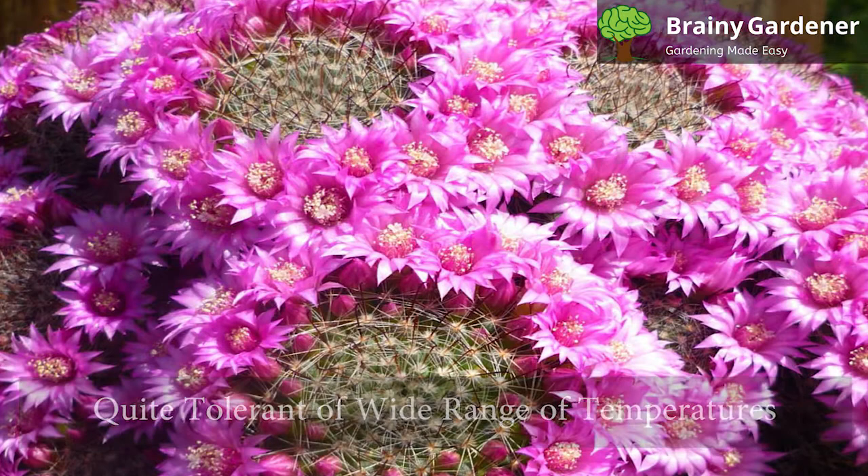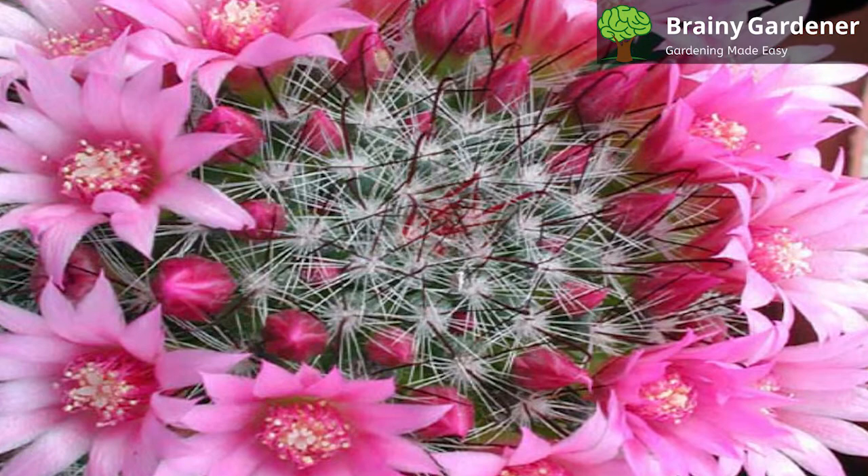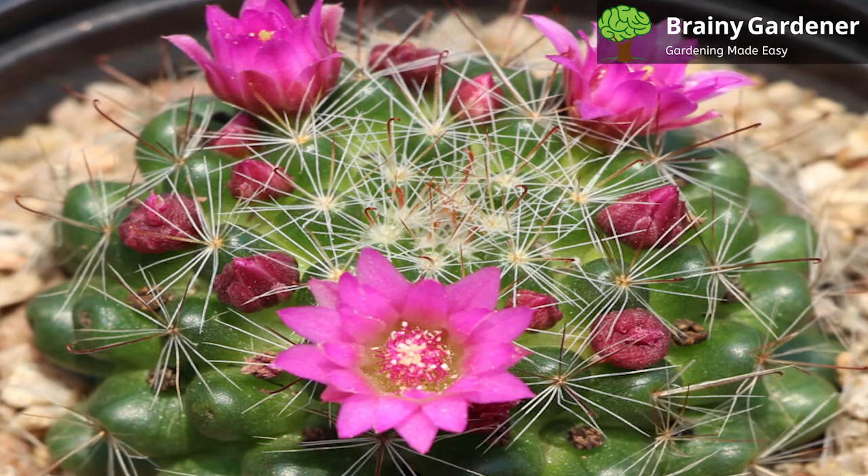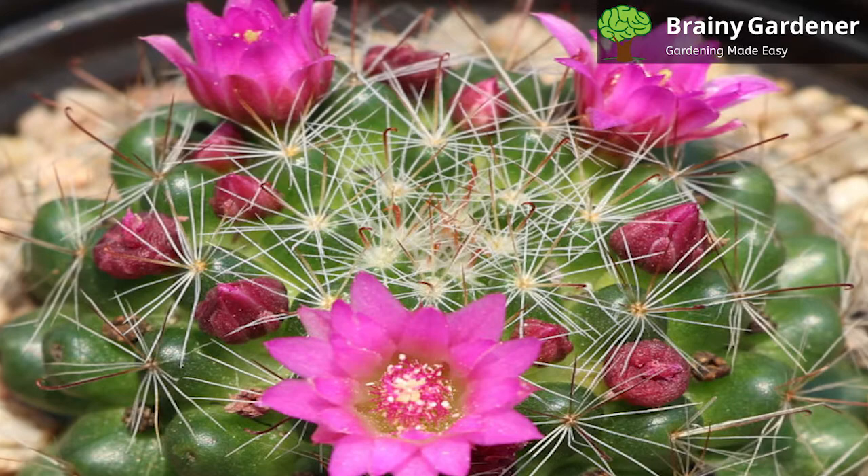This cactus is quite tolerant of a wide range of temperatures. It can withstand below freezing temperatures as low as 20 degrees Fahrenheit, but only if kept completely dry. Optimal temperatures in winter range from 40 to 45 degrees Fahrenheit; however, most gardeners keep it above 50 degrees just to be safe. If you experience harsh winters, it's best to bring the plant indoors or place it in a shady spot outdoors to protect it from the cold.